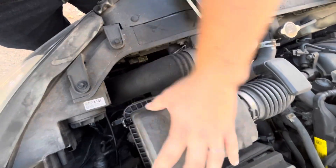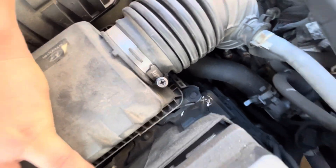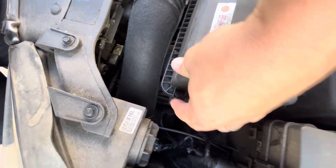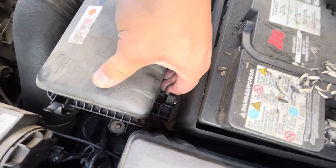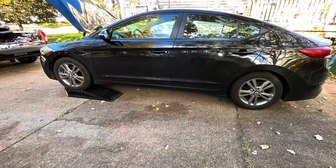Put your new air filter in and then make sure you line these back tabs up — they can be difficult. Once you have that, pop your two clips on and that's it. That's all you need to know how to change the air filter on a 2017 Hyundai Elantra. Thanks for watching.